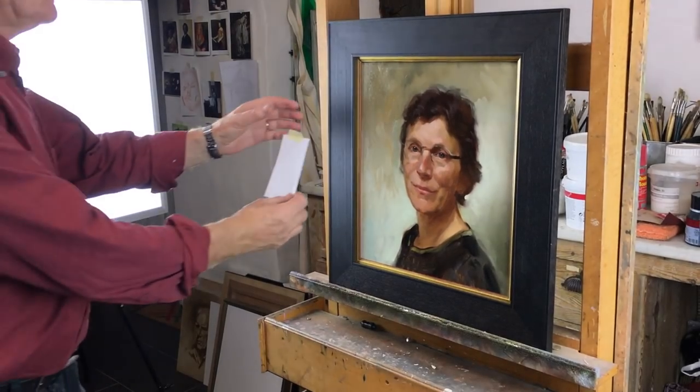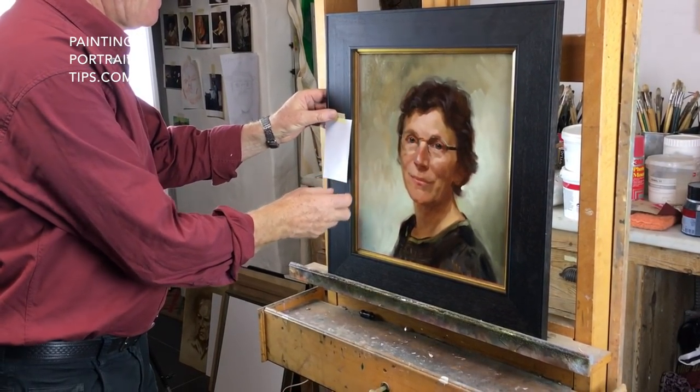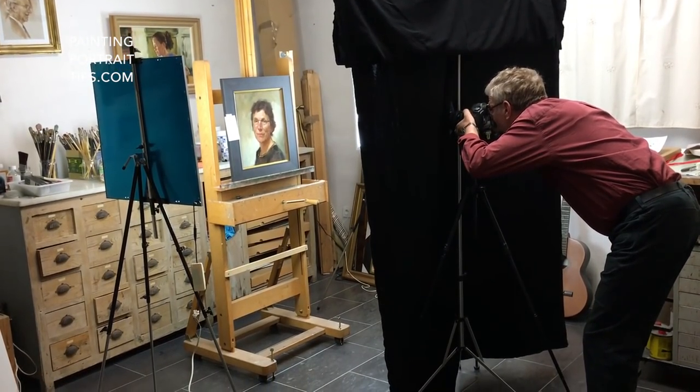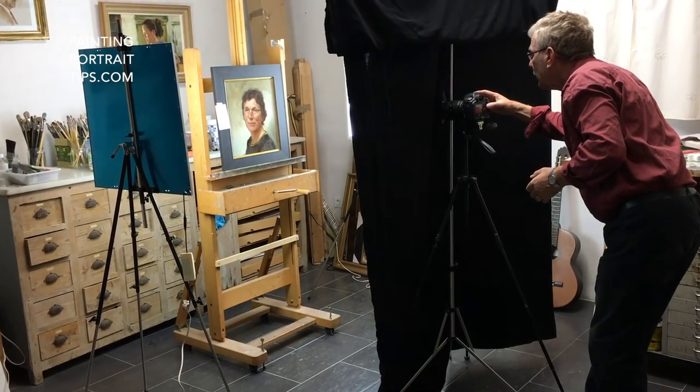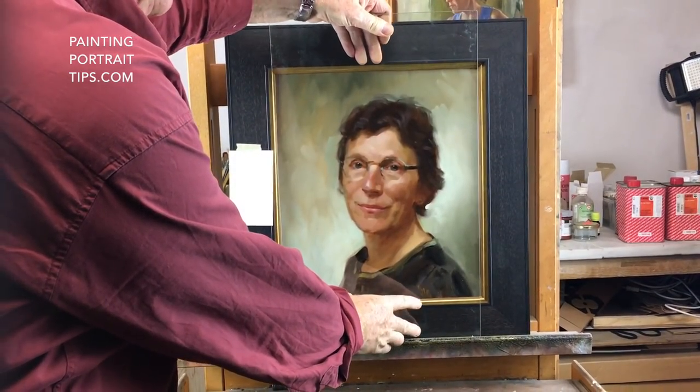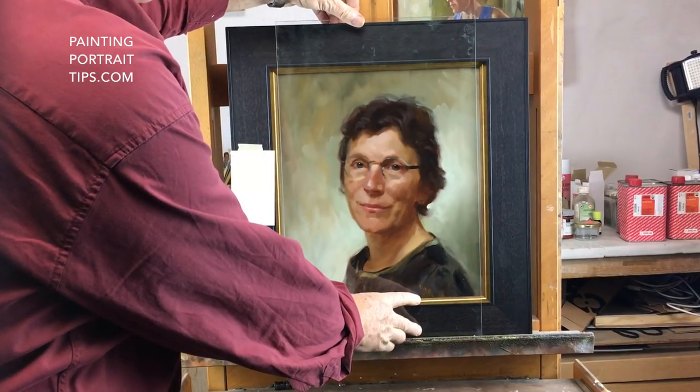I stick a piece of white paper to be able to control the white balance later in Photoshop, and now I can take the picture. Imagine if you have a painting with a piece of glass — in this way you don't see any reflections at all.